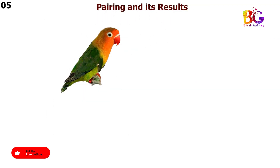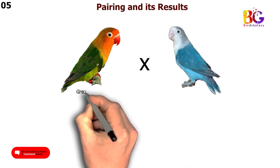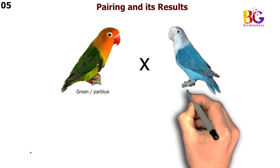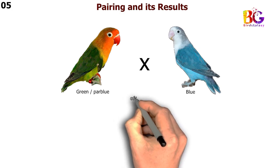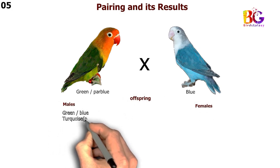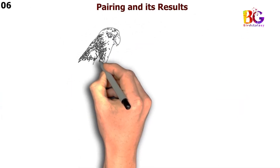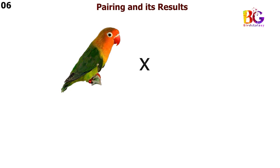In the fifth pairing we are taking green split par blue with blue Fisher. In the sixth pairing we are taking green with blue violet Fisher.